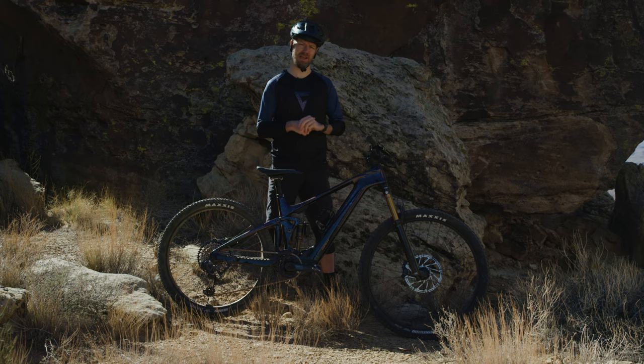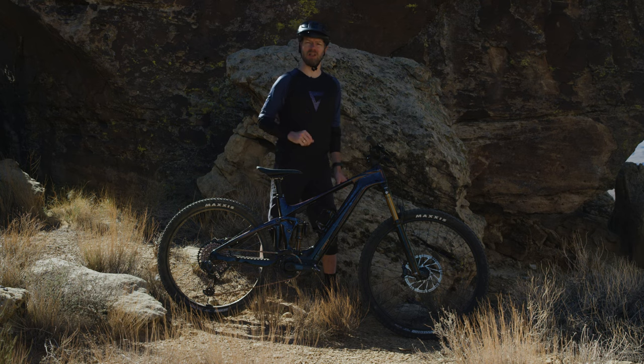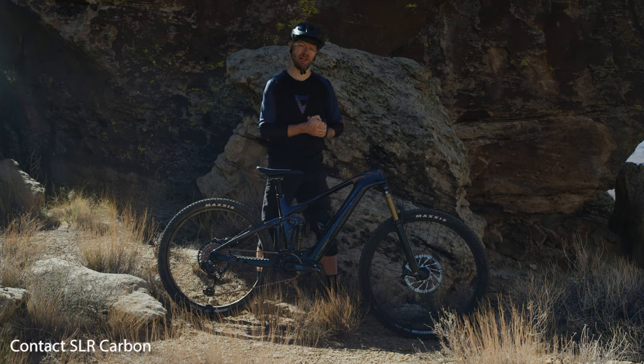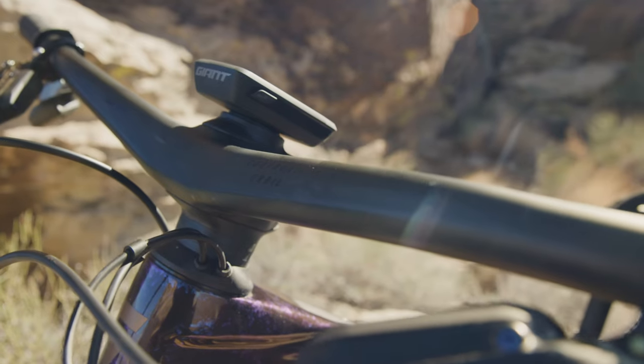You can adjust the stem length to 40, 45, or 50mm. To adjust your bar roll, we have three positions: neutral and plus and minus 3 degrees. Even with all this adjustability, this Contact SLR carbon handlebar and stem combination is still impressively light and truly combines the benefits of adjustability with the clean and lightweight nature of integrated bars.